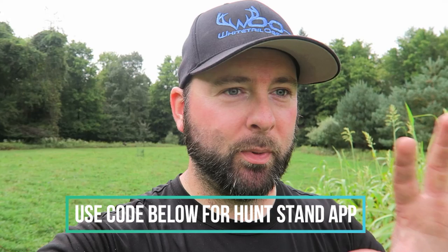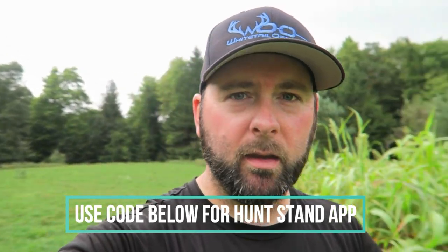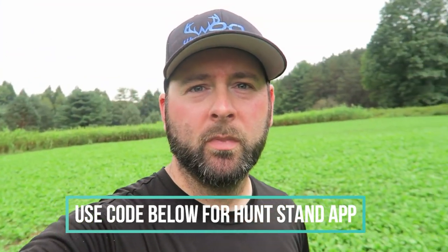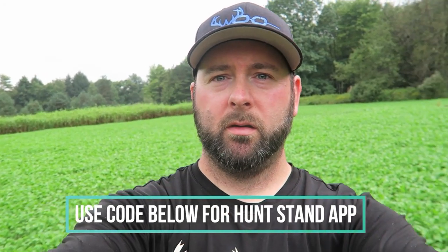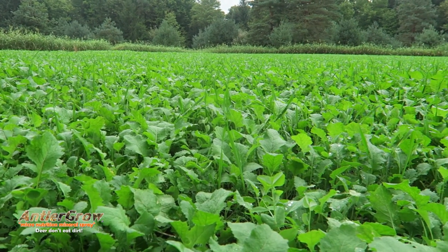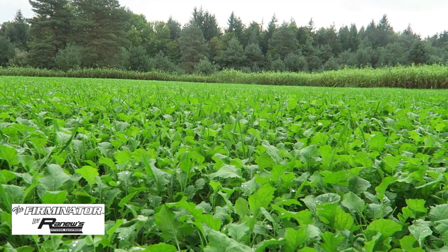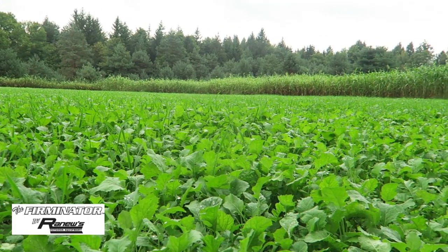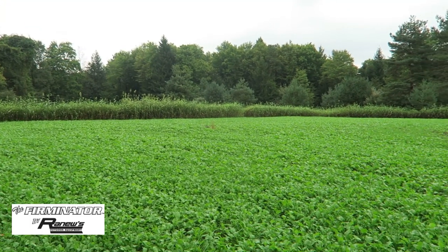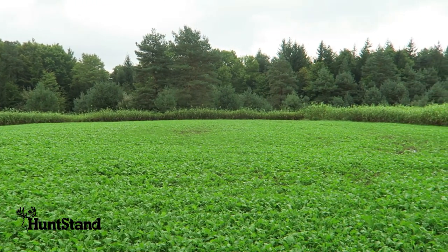We're out here on the last steps of preparing for the 2019 and 2020 deer season. I'm overlooking this brassica plot right now — it's a little more than a half acre. We have brassicas and some clovers mixed in as well. We used zero herbicides for this. There's not a single weed in this plot — some winter wheat, clovers, and a mixture of brassicas, purple top radishes, all that good stuff, but zero herbicides.